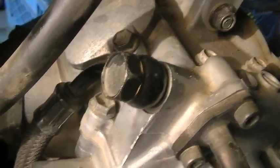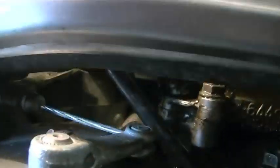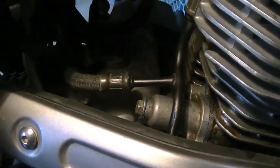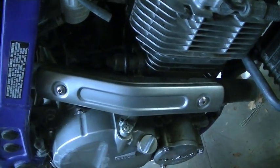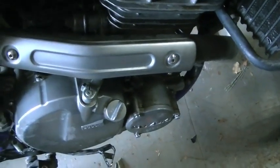Here's what the oil line looks like back in place on the top, and here's what it looks like on the bottom. It's a close call whether or not it's worth taking the exhaust off — the exhaust was really in the way. I set the valves at top dead center. Some people said you don't have to do it. And somebody said you had to drain the oil — absolutely you don't have to drain the oil.